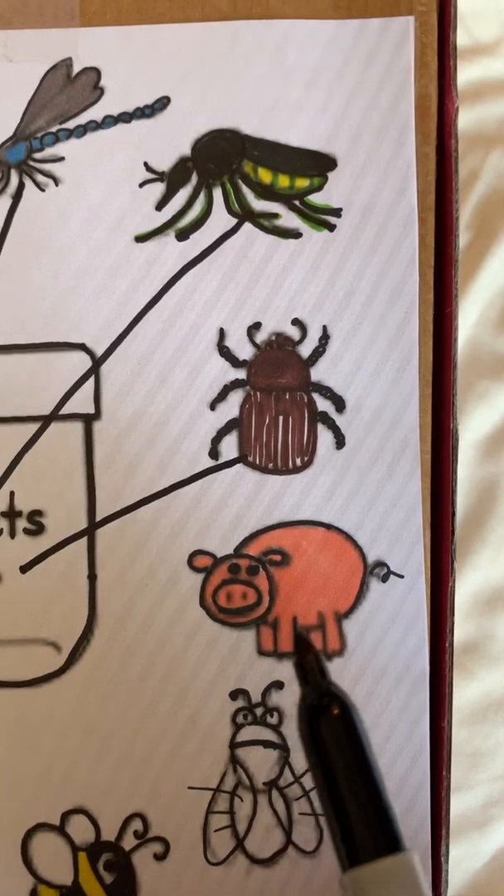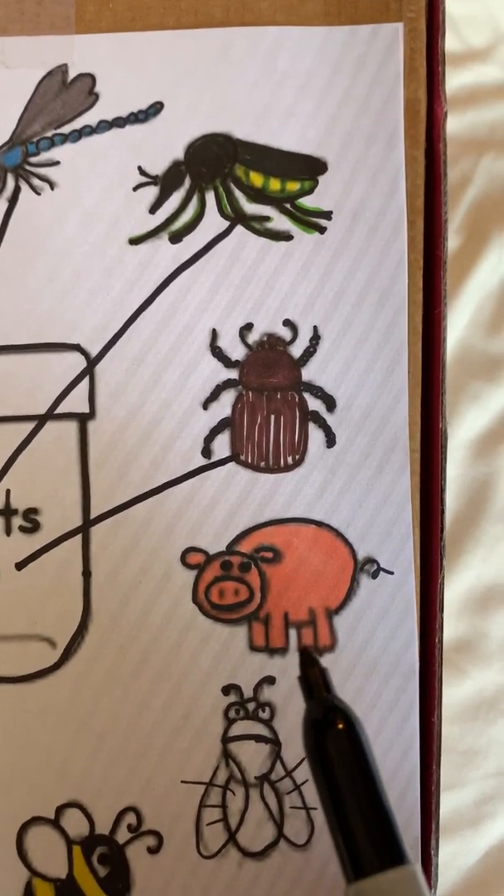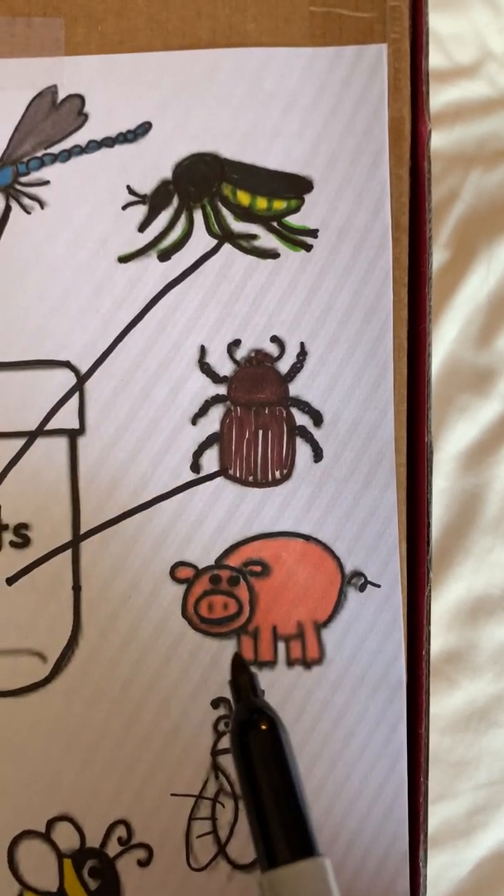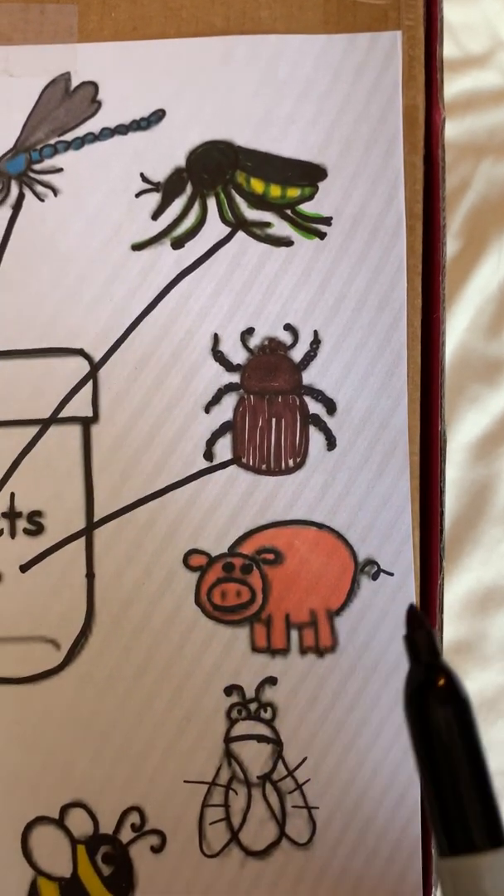The next one is a pig. We think a pig is an insect. We know he lives on a farm. He doesn't have three body parts and he only has four legs, so he is not an insect.